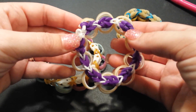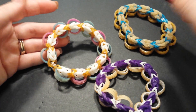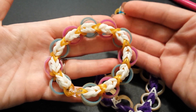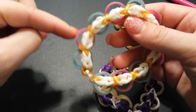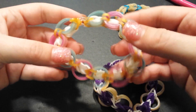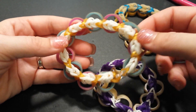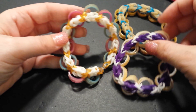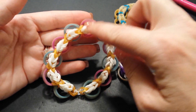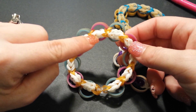To make this bracelet it took me approximately 95 bands, so you can adjust according to your wrist size. Just to quickly explain the lingo I use: the porthole bands are the rings going around the outside; the connector bands are gold in this bracelet and they connect the portholes together; and the link bands are white here — I used purple in another version. All link bands will be double-banded for this tutorial.